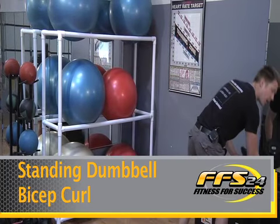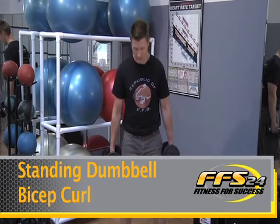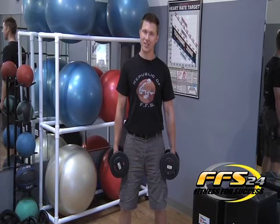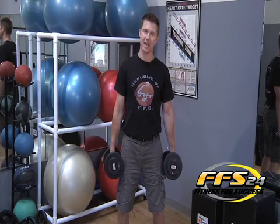You want to select the weight you're going to be able to do about two sets of 18 or three sets of 10 depending on your fitness level. You want to start out with feet about shoulders apart, you're going to flex your abdomen and your core, keep it nice and straight, hands are going to be in a neutral position, keep your elbows locked in nice and tight to your side.